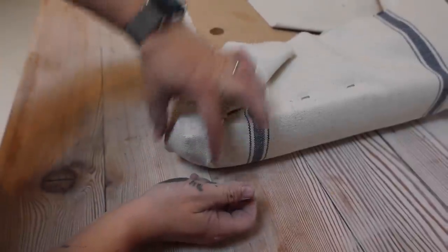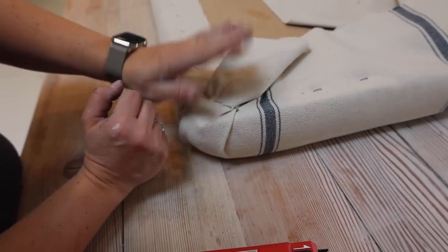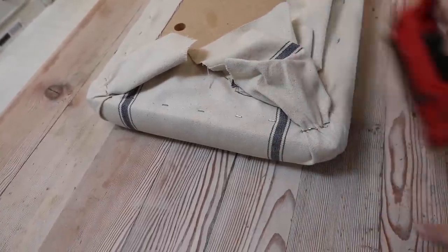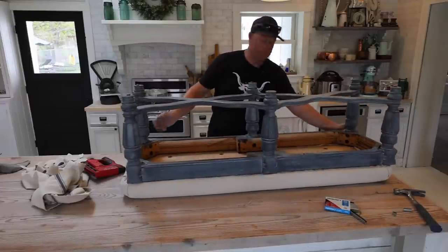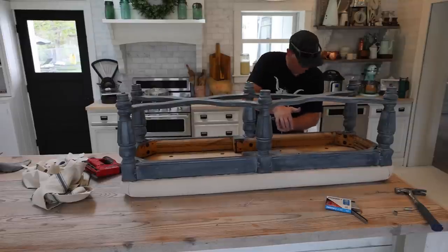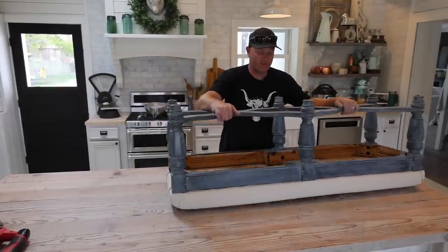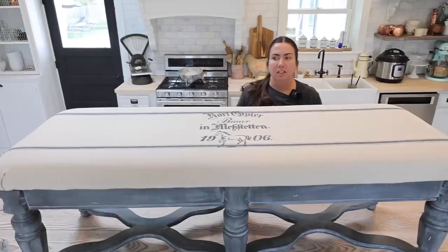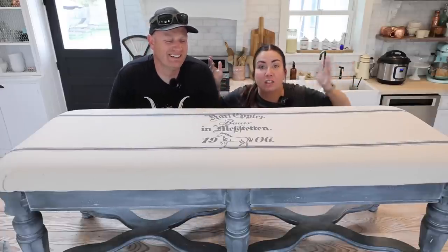I decided to just do two neat pleats on the side because this fabric is so thick — sometimes if you pull it too hard you get weird puckers, so I'm just going to go with it. Let's see the grand flip revealed! Those stripes are mostly straight — yeah, it's good. I feel like I have a floating head here but we didn't know how to get both me and the bench in frame, so this is what you get.